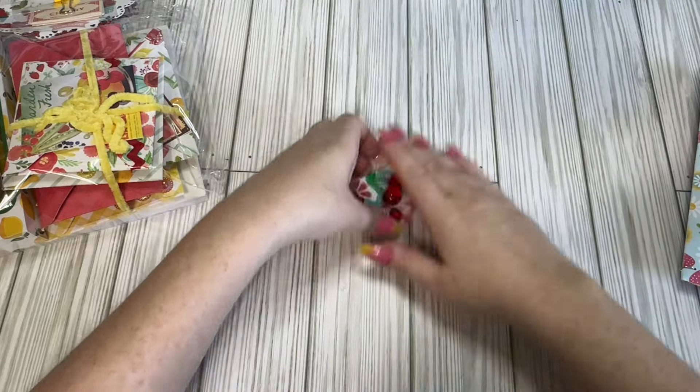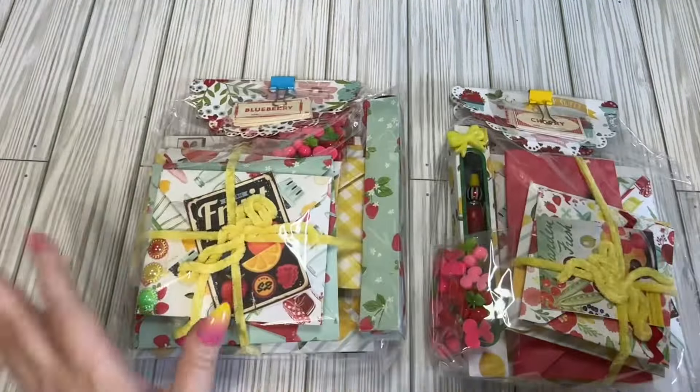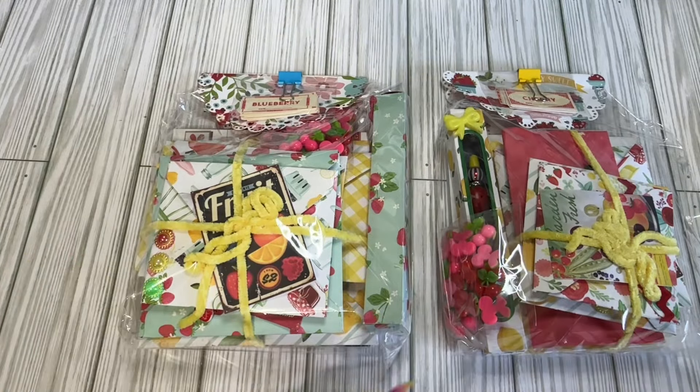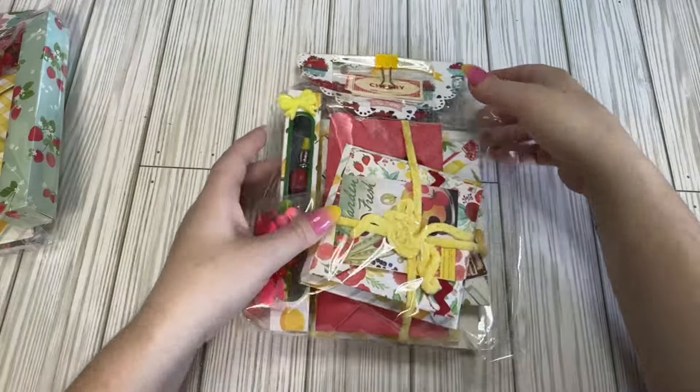Thank you, Sandy, for thinking of me. We're going to get into one of her little envelopes — they are slightly different. Of course, doing stacked envelopes, if you do a paper collection, you don't always have two of everything, three of everything, and so forth. So we're going to get into it — I'm just going to open one.